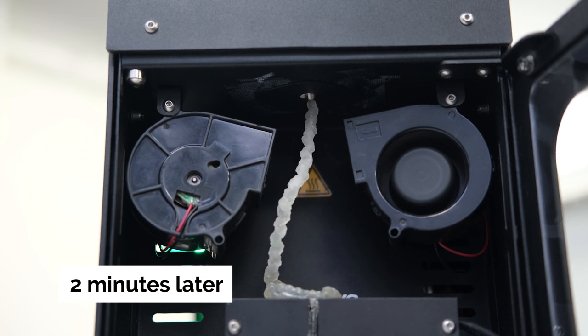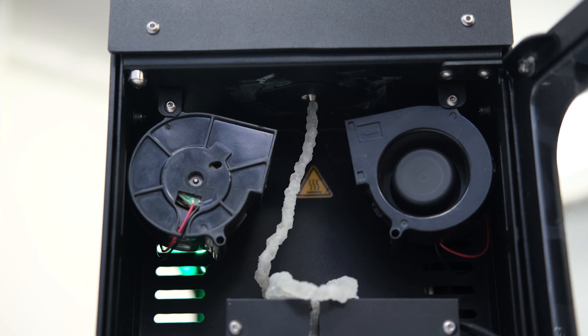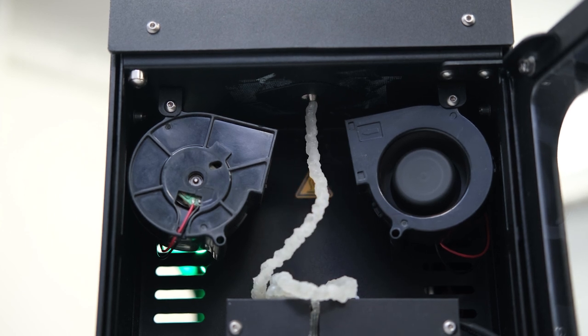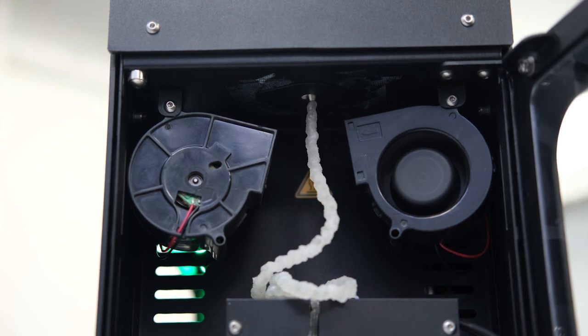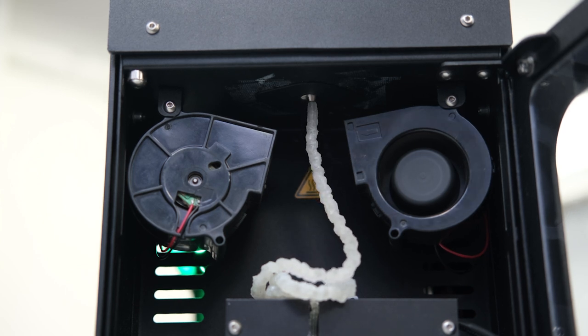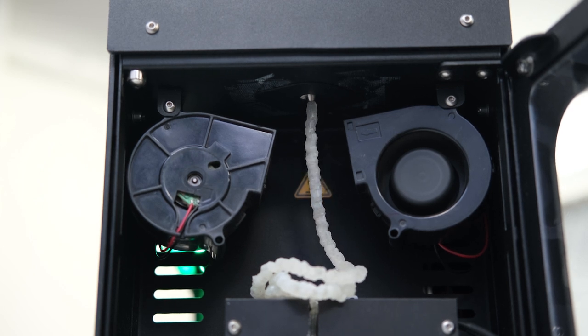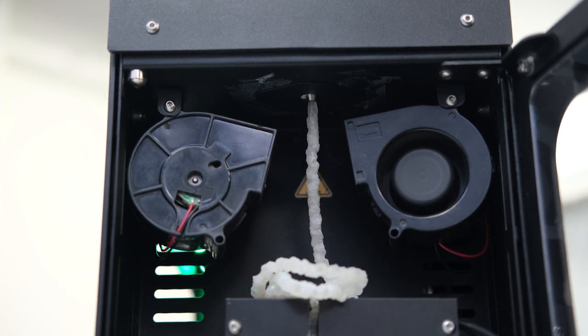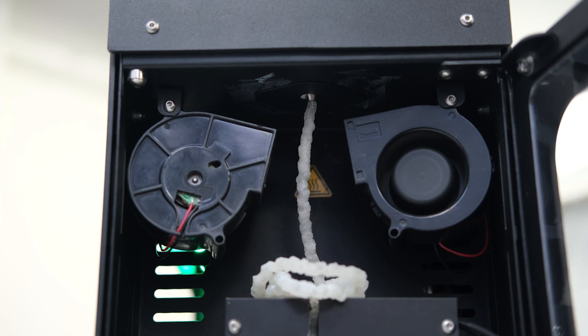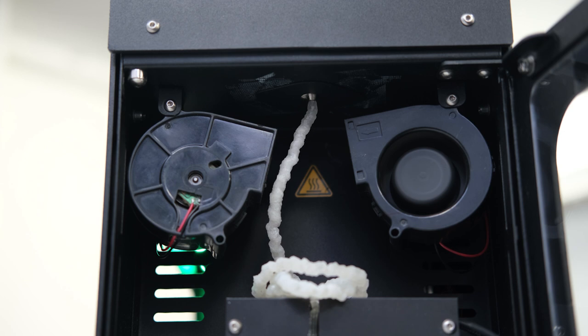Now you can see a clear transition between the PLA and the DevoClean MidTemp — the structure is completely different, more like a white foamy appearance. We wait a couple of minutes to make sure all of the PLA has left the machine before we bump up the temperatures to 270 degrees, to ensure there's no PLA left that could degrade at those high temperatures.